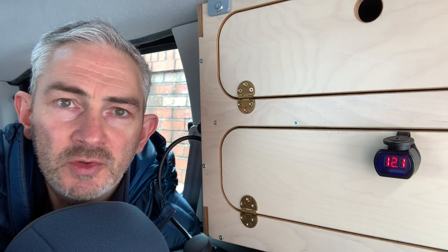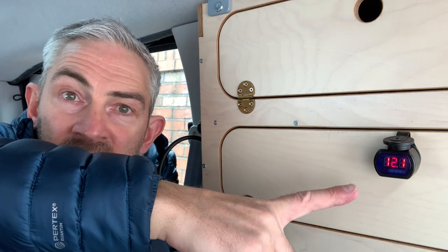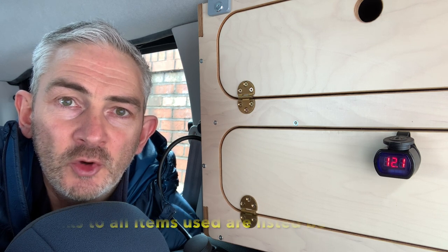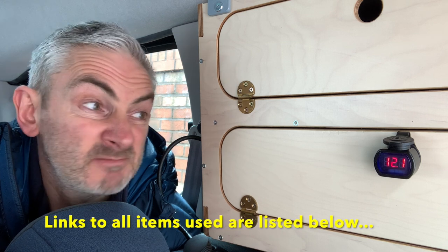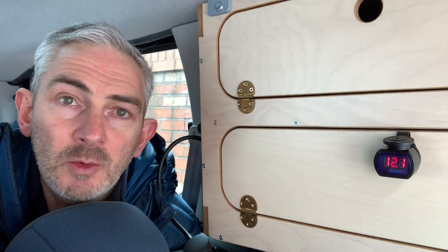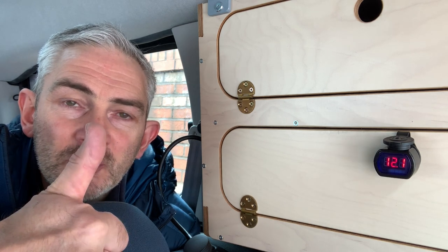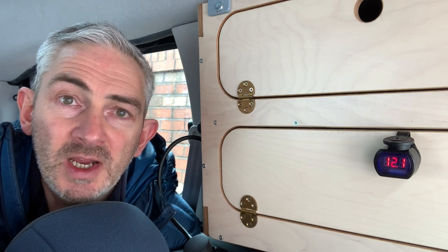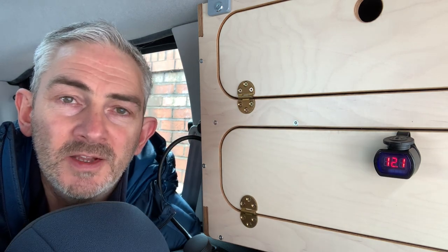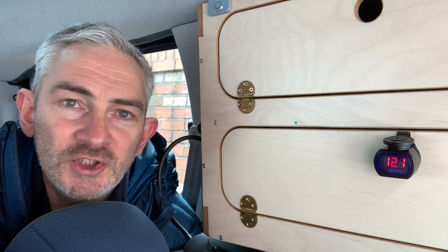So there you go — there's a simple modification you can use for your micro camper if you've got the PPT power pack, that allows you to install a visible voltmeter to keep a check on the voltage of your power unit. Dead easy to do, so give that a try. If you've got a similar sort of setup, please leave a comment below. If you enjoyed that and found it useful, give us a thumbs up. If you're new to the channel, don't forget to subscribe and click the bell icon so you don't miss out on the next video. Thanks for watching and we'll see you on the next one.